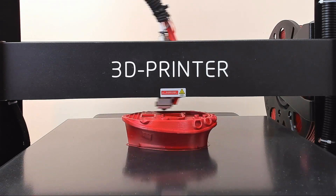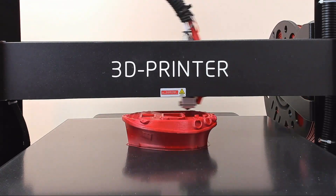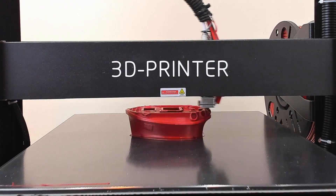The other feature is a filament runout sensor. I will say I didn't have much luck with testing this personally, but it did stop in the middle of prints when I cut the filament, so you could argue that it works as intended.